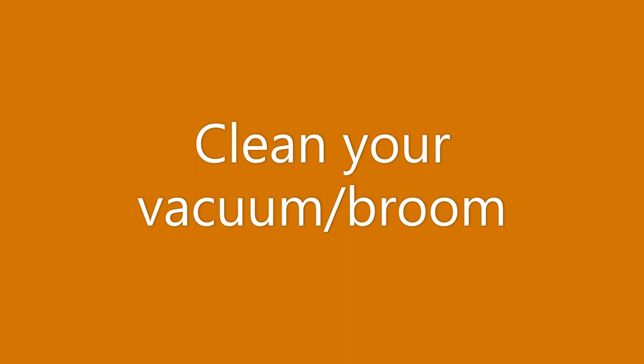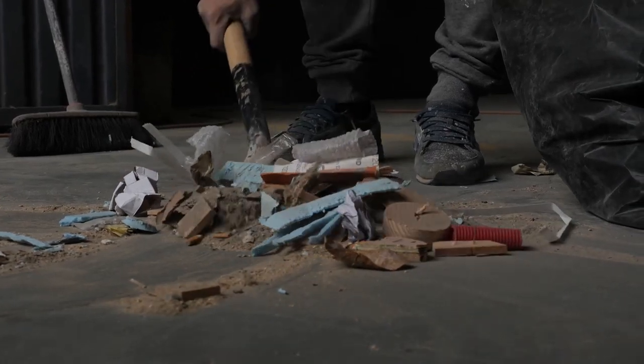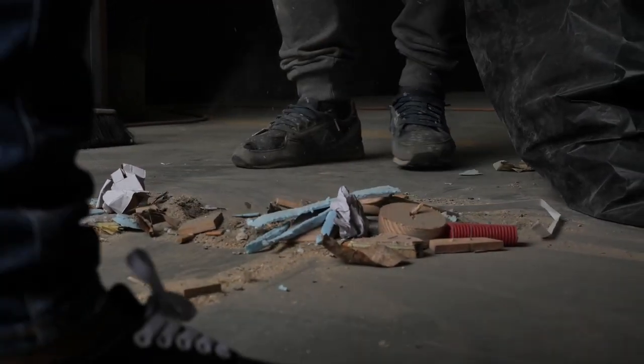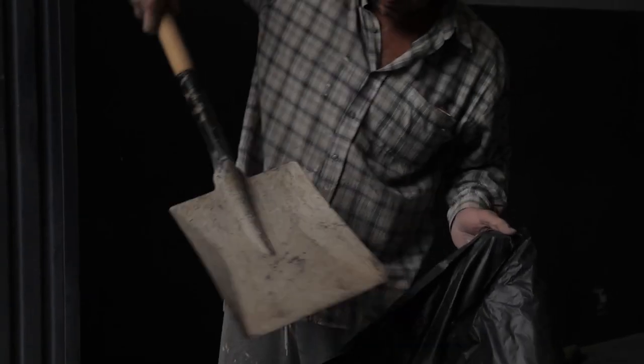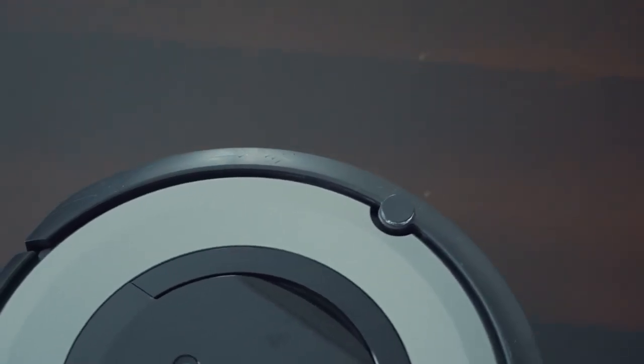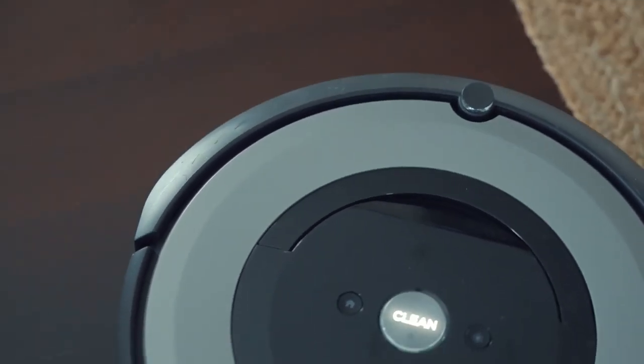Next is clean your vacuum and broom. People don't think about this, but you need to get the dust bunnies out of there. For the vacuum, people just empty the canister into the trash, but the walls inside the vacuum are probably super dusty too, so clean those out every once in a while.